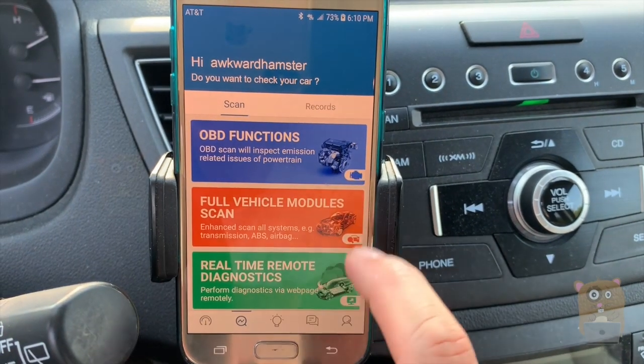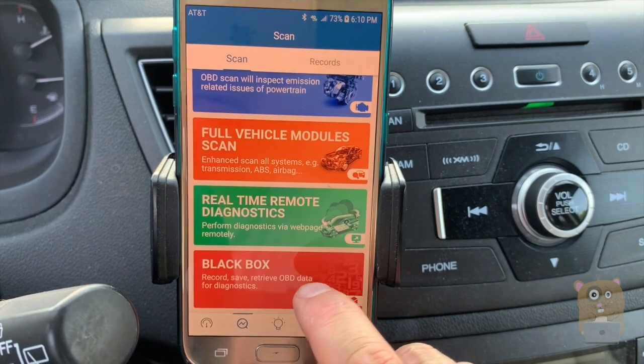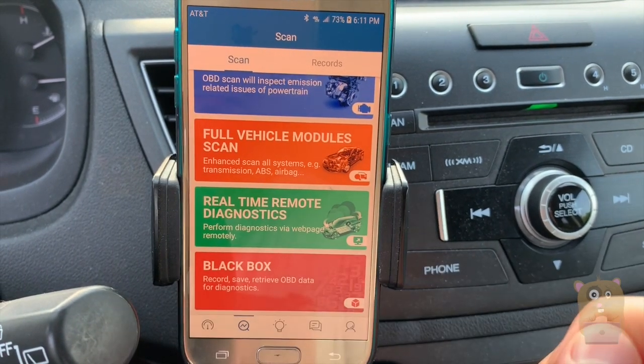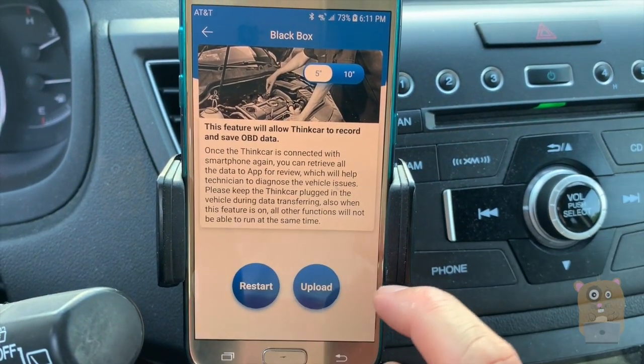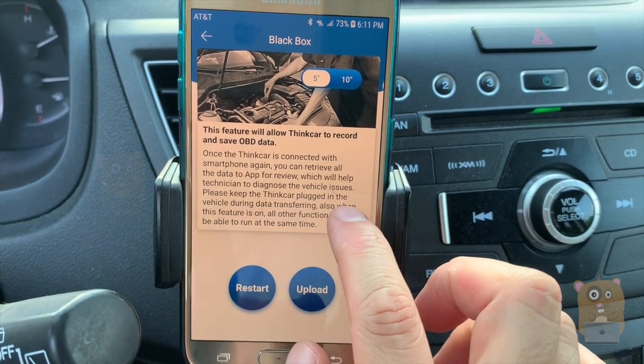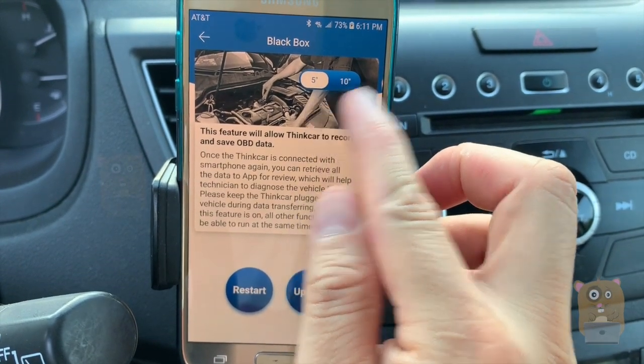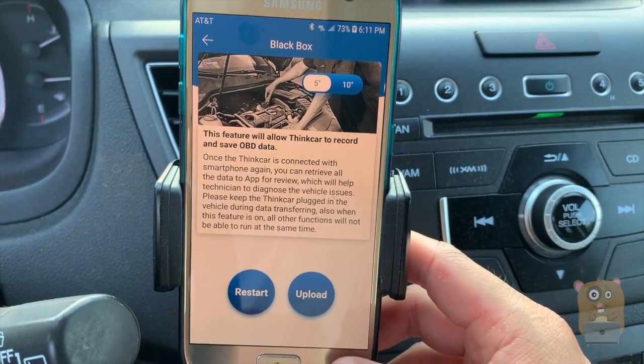Here I can show some of the functionality. We've got a black box feature where I can pick what I want and it'll just monitor certain things and generate a report. That way I can pass it to someone else, like a mechanic. I can choose the intervals — record every five seconds or record every ten seconds.